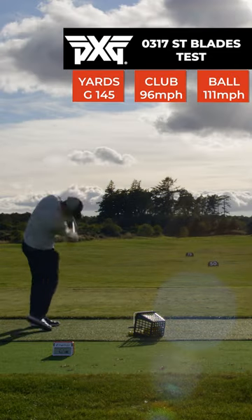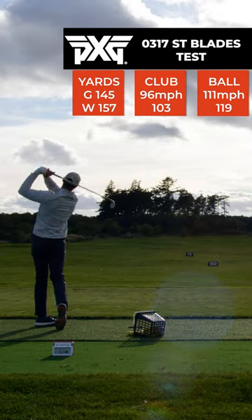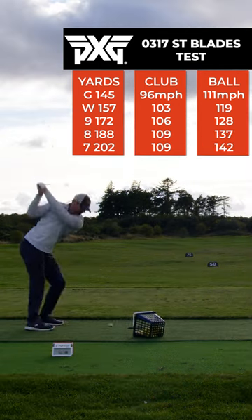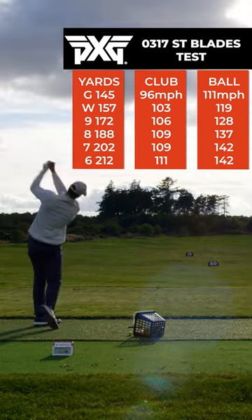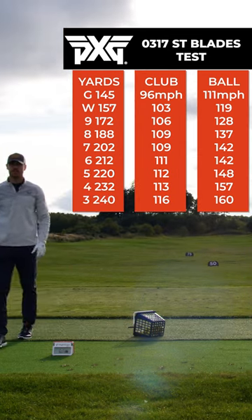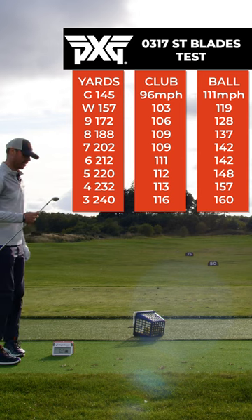So what we're doing here is gap testing. Essentially all that is is just going through the whole set to see if there's any gaps in distance between each plug. As you can see, it is fairly consistent the whole way through, especially in the longer irons. Two shots with each one.